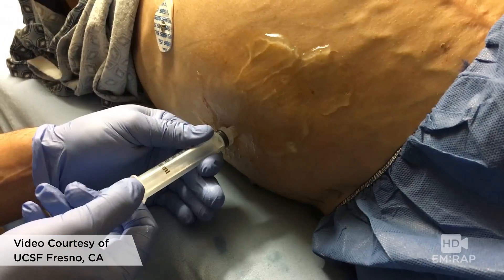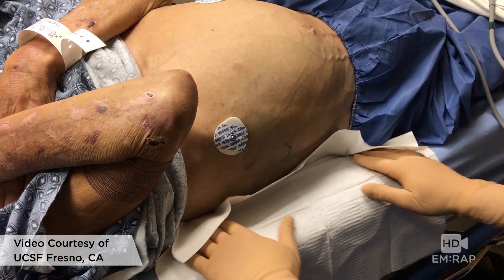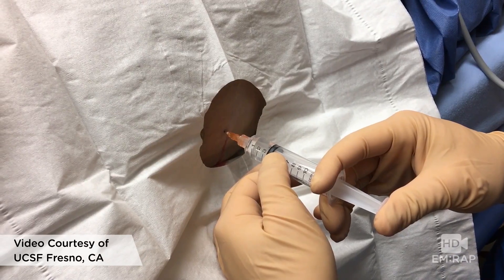Mark your site — here we're going to do that with a little bit of suction. Now prep the skin, don your gloves, and drape your site so that everything is nice and sterile. Anesthetize the skin with a wheal of lidocaine and anesthetize the tract.